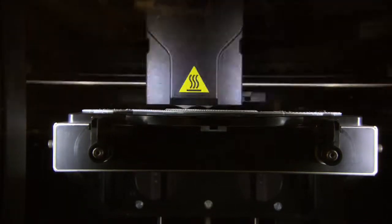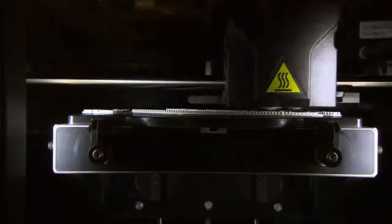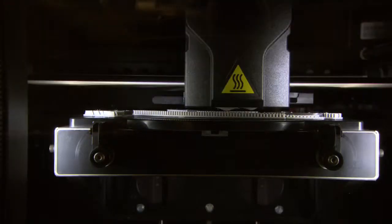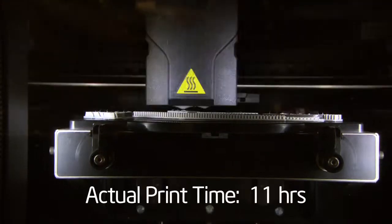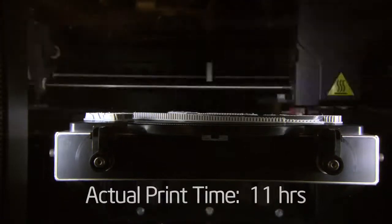I'm able to make very complex parts using something called a 3D printer made by Dimension. The way this works is it actually extrudes, layer by layer, small amounts of plastic. There are two kinds of plastic: a support material and an actual model material. The support material holds overhanging structures, so you can really print any complicated shape that you want.